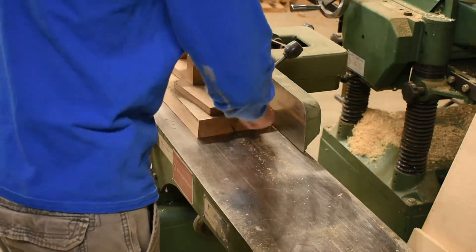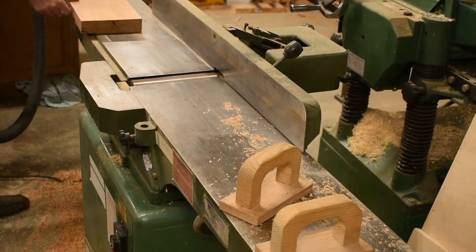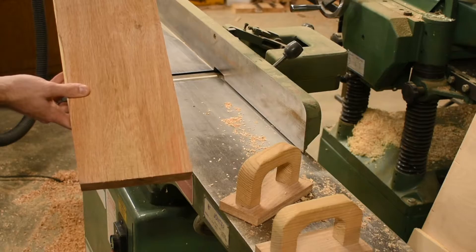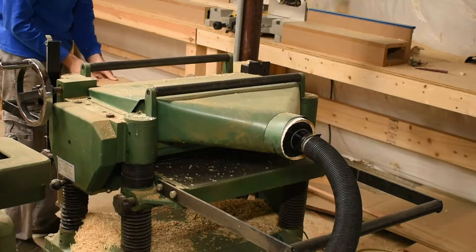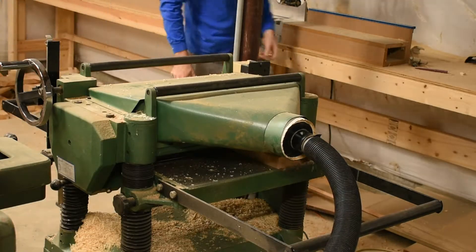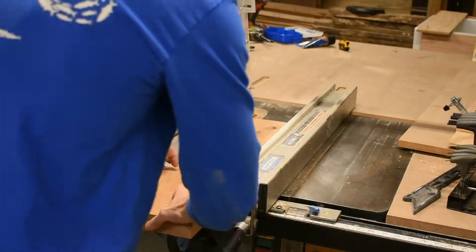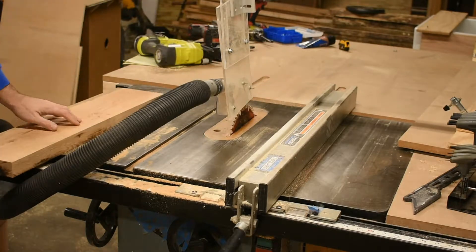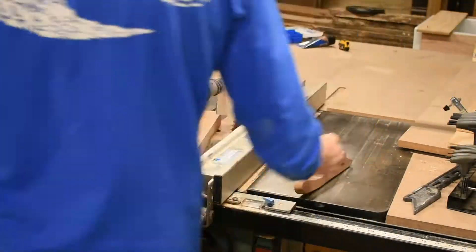Next I take the piece over to the jointer to make one face flat, doing a couple of passes until I'm satisfied. It's amazing to see how much different the piece looks after using the jointer. Then I put the flat face down and run it through the planer to make the top face flat, and cut off the edges again on the table saw.